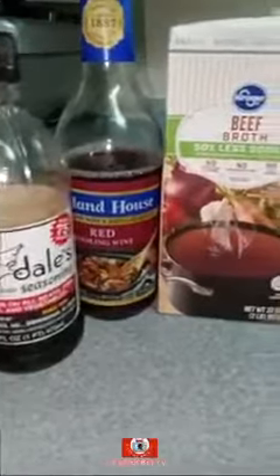Then I throw my vegetables on top of that. Now we cooking. I got me a little water added to it, and then I'm getting ready to add these recipes in right here. This is what you're going to need to make your gravy right there.